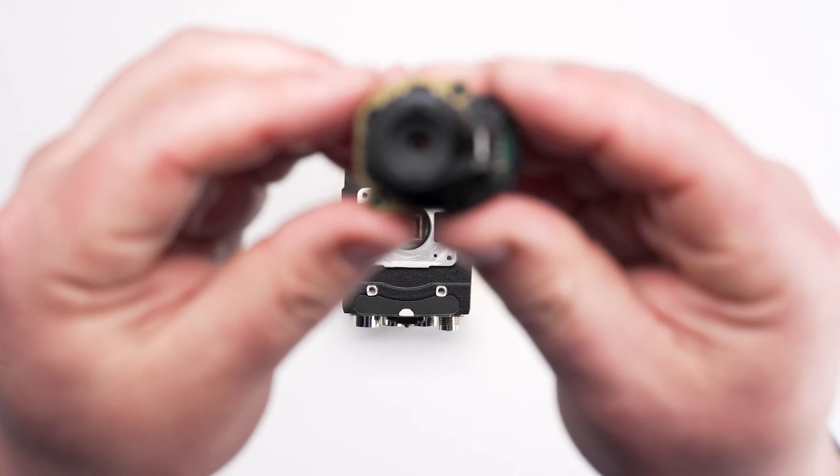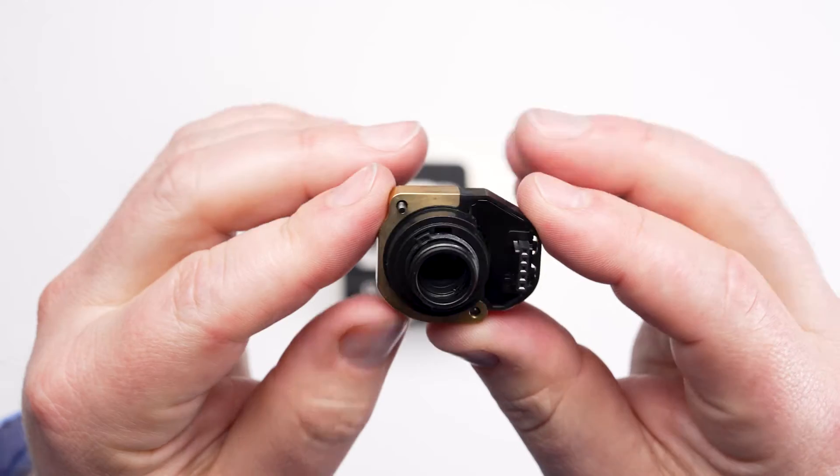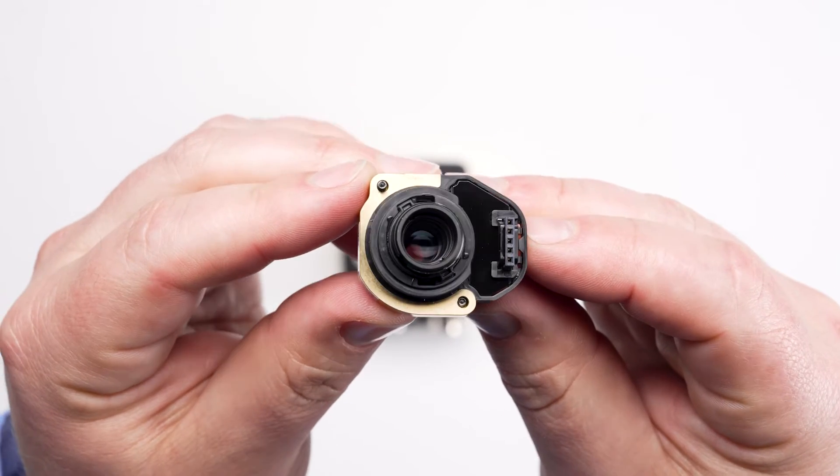Next you will need to choose a compatible lens for the camera. Your Cognex account sales engineer will have the best advice on compatible high-speed liquid lenses.